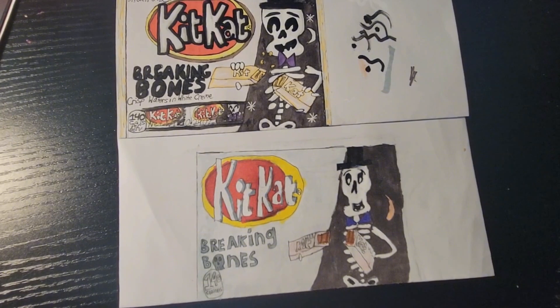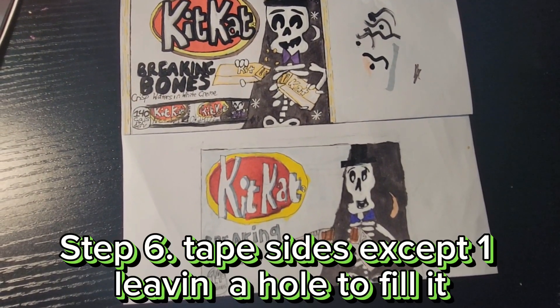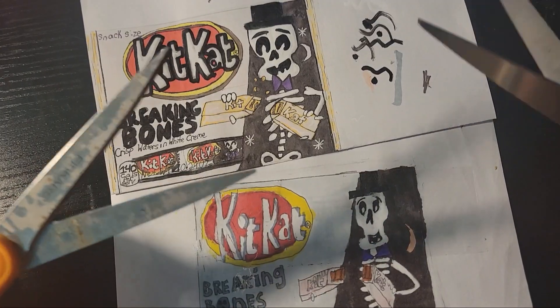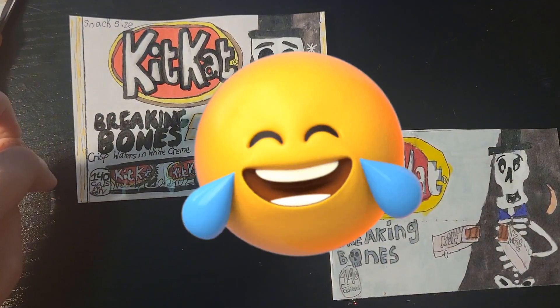We finished coloring, so what's the next step? Tape it! Snip it! Fill it! Tape it again! Done. Alright, let's do that. Time to cut it out. Alright, we're done cutting it, so now we need to tape it on the sides.